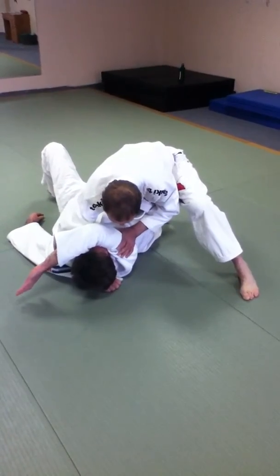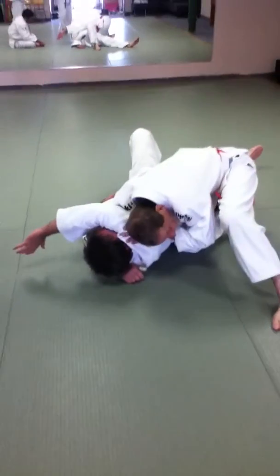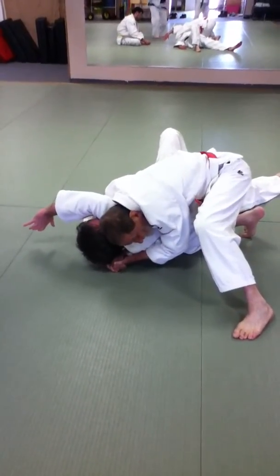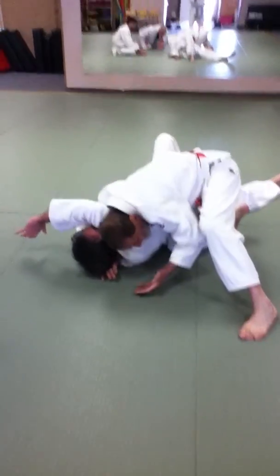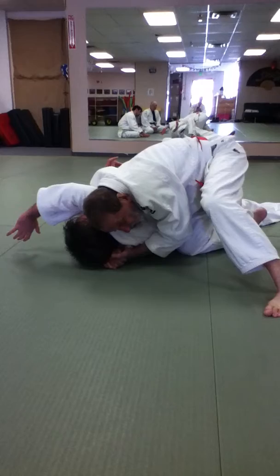I'm controlling him here, and I'm still controlling him. And as I lift here, see where I've got my head here — I'm already in this position, and I'm pushing here.